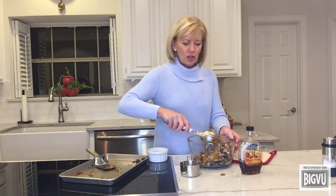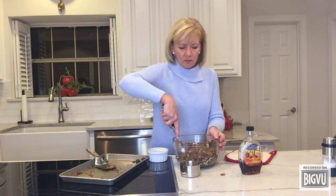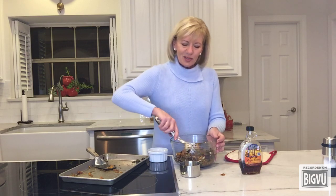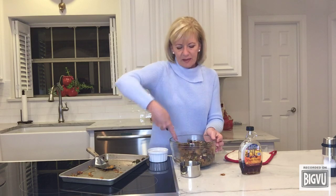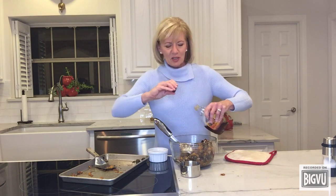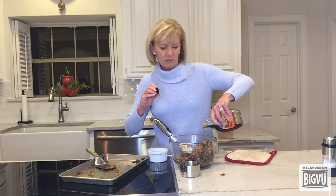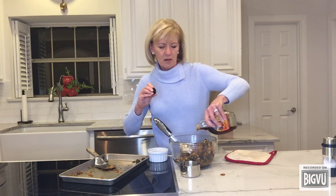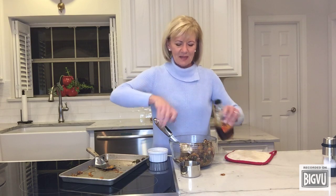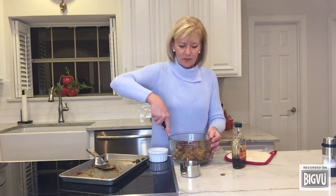You may want it a tiny bit sweeter, so you can drizzle in a little maple syrup. I'm going to add maybe a tablespoon, just drizzle that over to give it a little bit of sweetness. And you've got this beautiful dish that is going to be a crowd pleaser for sure.